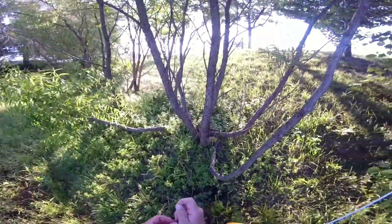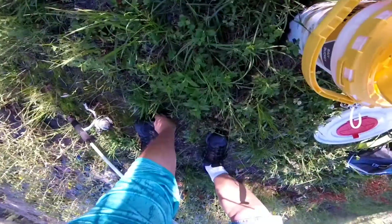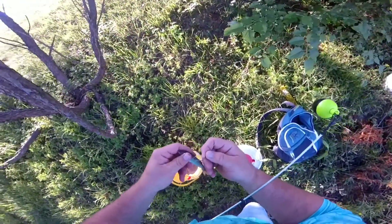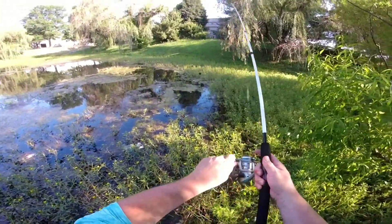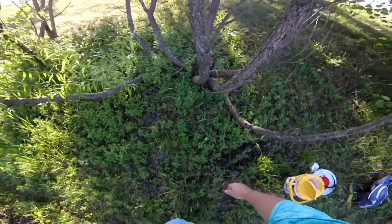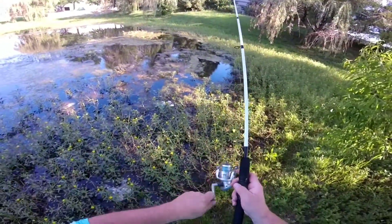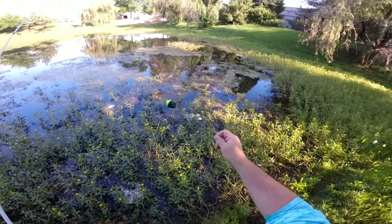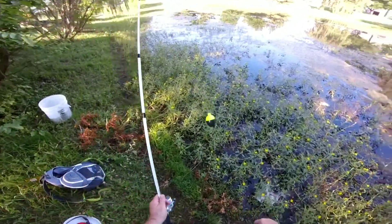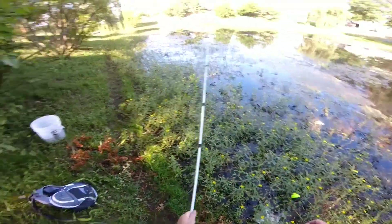I don't know why it's too hard for me to hold on to these things. Oh man, he took it - he literally took it! That was definitely a bass. Bobber just shot under. Wonder if I got it too high - I'll take it down a couple inches.